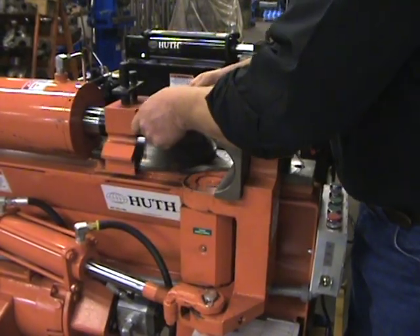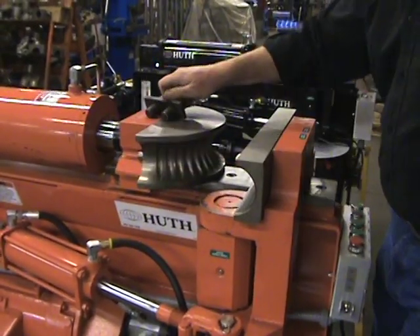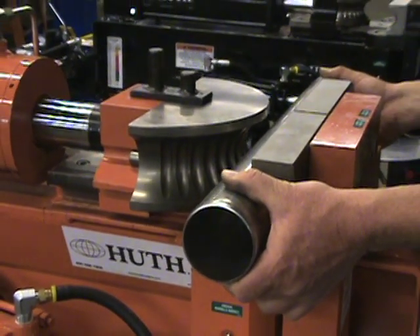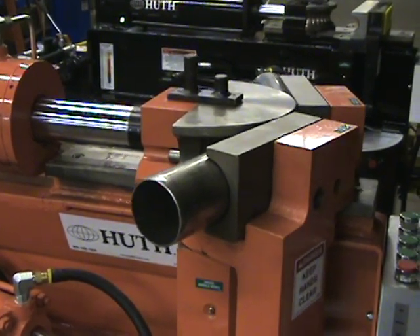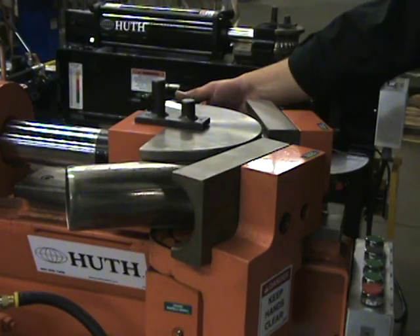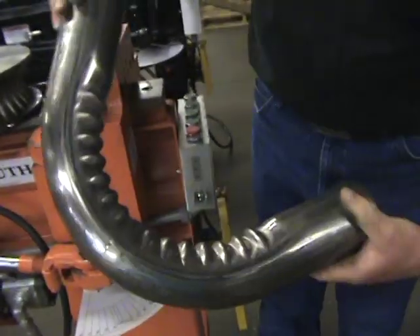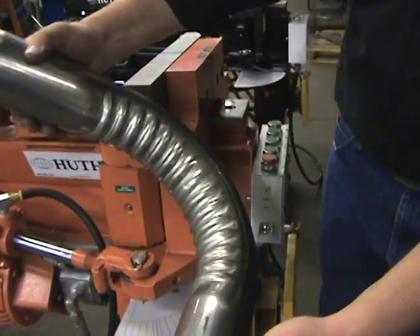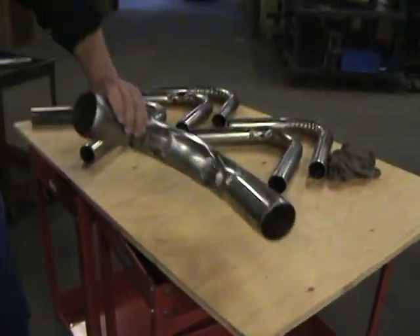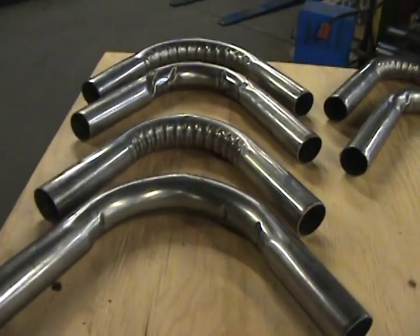This controlled wrinkle die is also a 6-inch, which is why we need this heavy-duty machine. And here it is bent, controlled by the die. Quite a difference. So here are examples of how the materials change when you use a controlled wrinkle die.